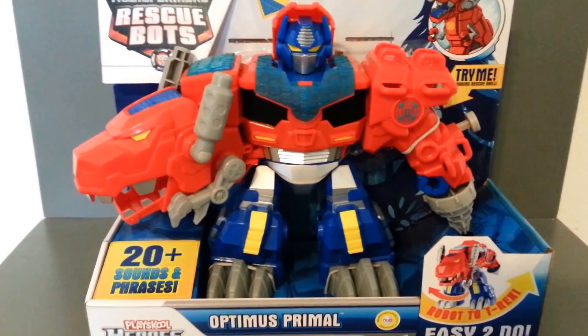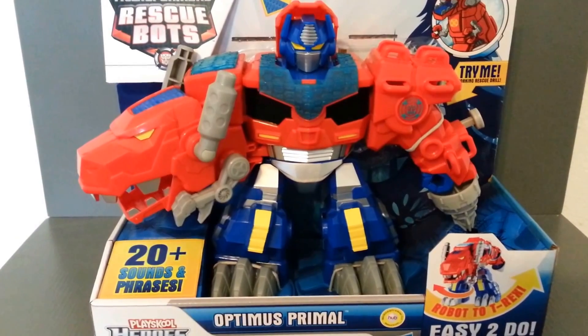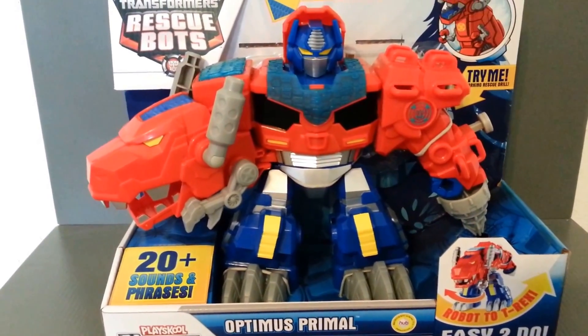So let's take a look at the packaging. We'll get him out and take a look at the robot mode and look at the alternate Dino mode and see what we think.